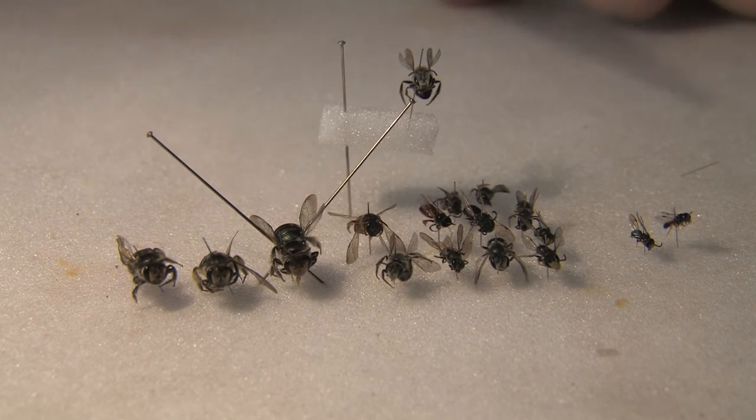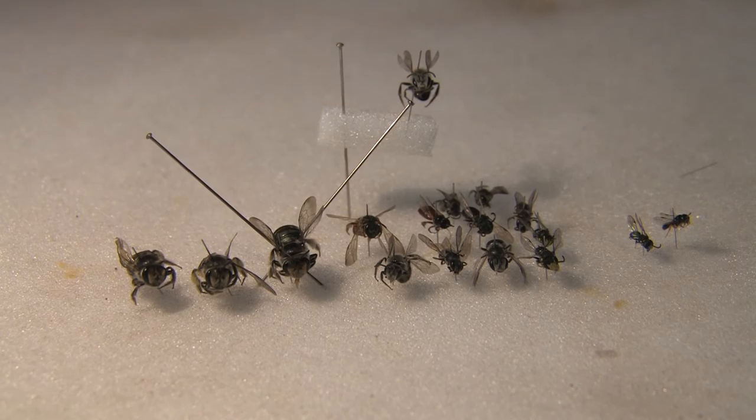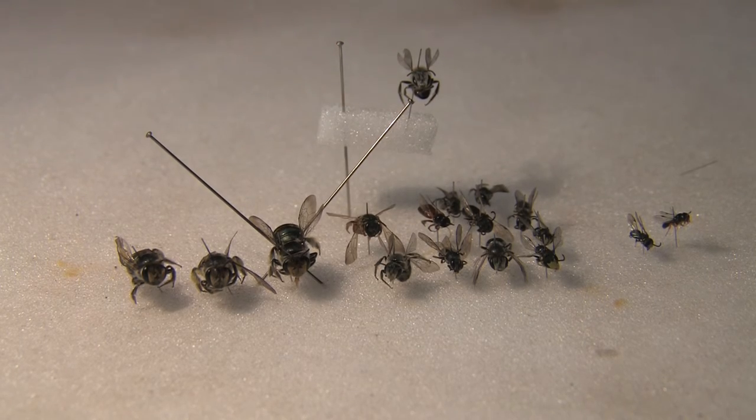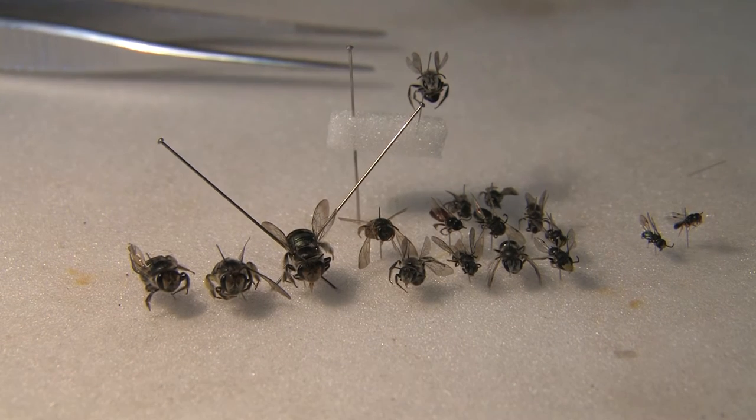So there we are — very simple, not too hard to do. The pinning uses the A1s for the smallest, the B2s for medium, and the B3s for the largest, and we simply use a pin and a straight pair of forceps.